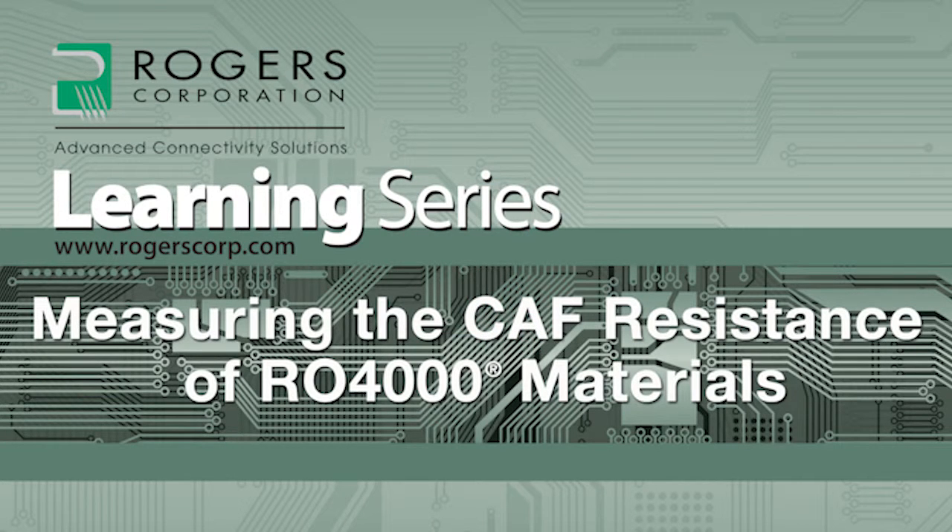Welcome to the learning series brought to you by the Rogers Corporation. Today's topic: measuring the CAF resistance of RO4000 materials. Now here's your host, Mike Kujai.